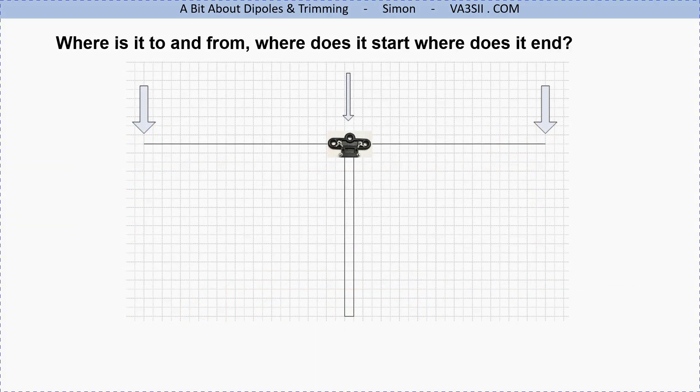Where does your dipole start and end? Basically from the two ends of the wire. It doesn't matter how much space you have on the insulator in the middle — whether the gap between terminals is one centimeter or ten centimeters, it doesn't really matter. The key point is that the extremities at either end are a half wavelength apart. Don't sweat the small stuff like I did when learning — the gap in the middle doesn't really matter.